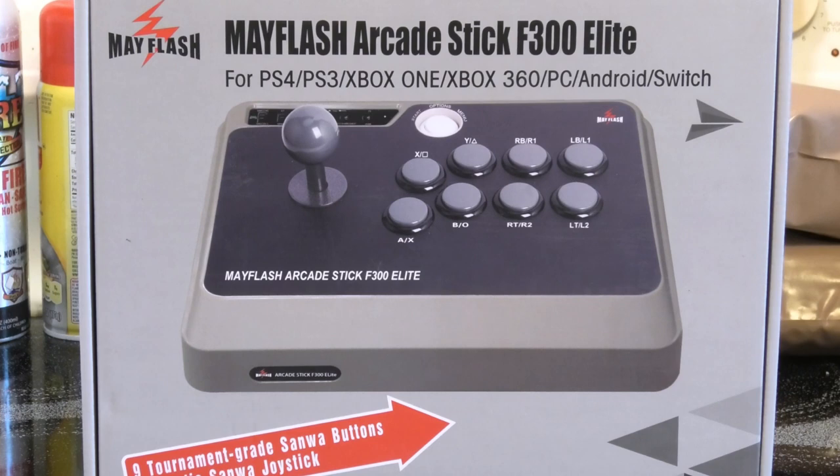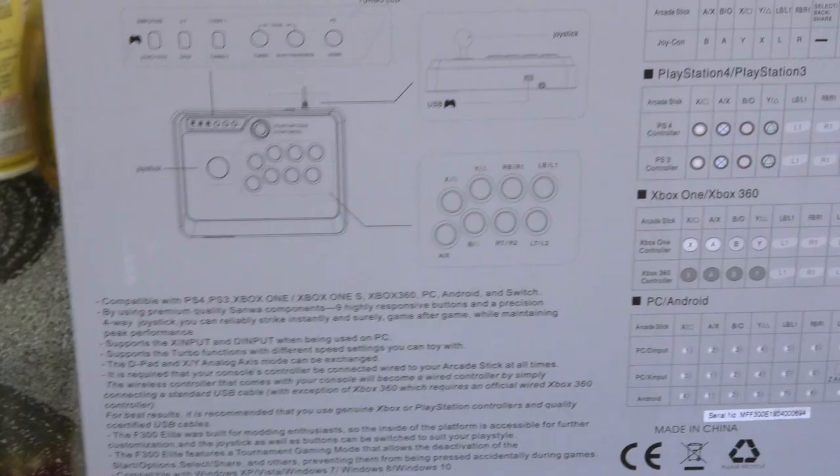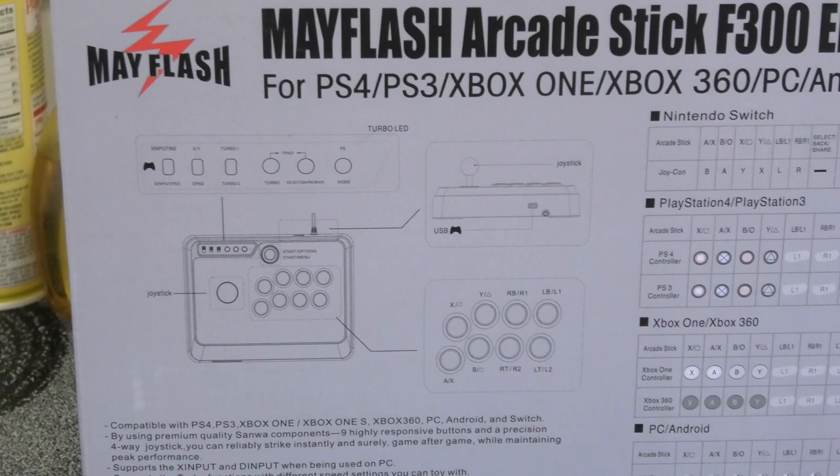This just came in the mail today — the Mainflash Arcade Stick F300 Elite. We're going to check it out and see if it's any good for retro gaming.